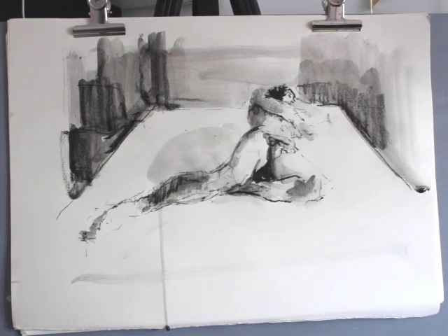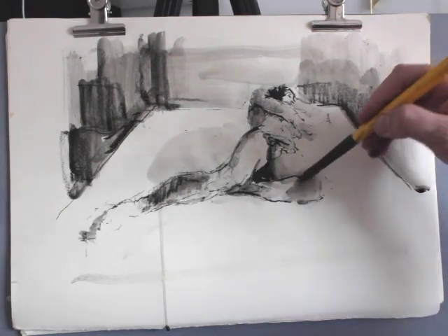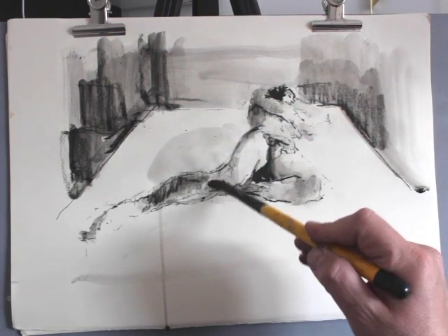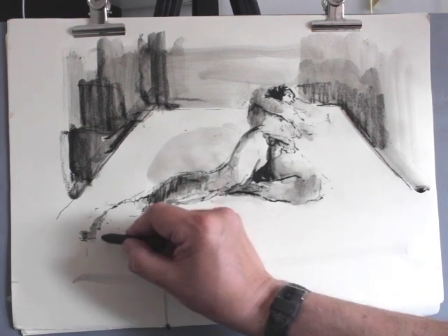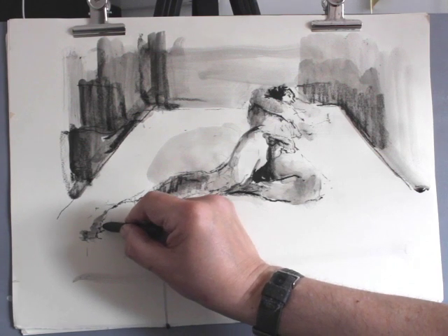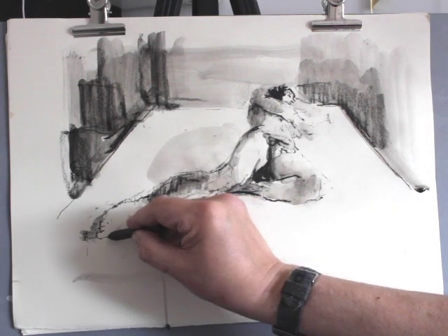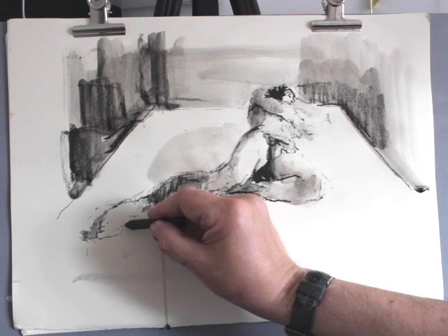If you go a bit overboard with your wash, it's water soluble so you can work back into elements of your drawing just with plain water, picking out the details that you need. Just think about what your eye is noticing about the figure — what are the key ingredients of the figure.